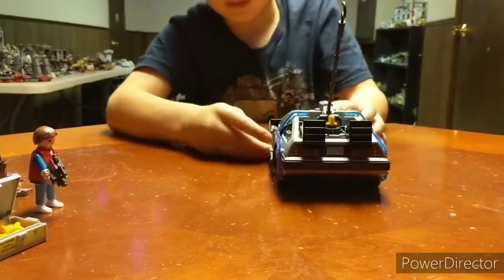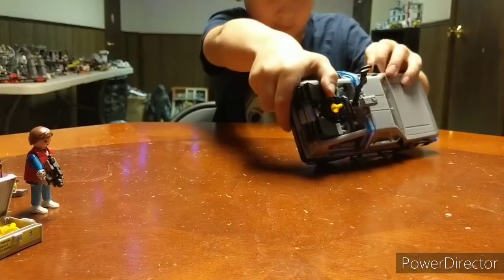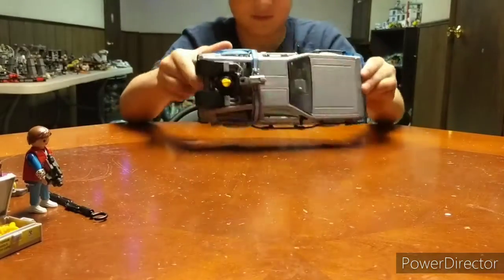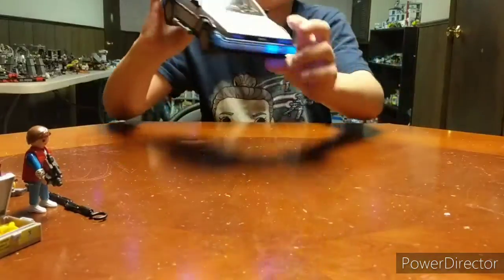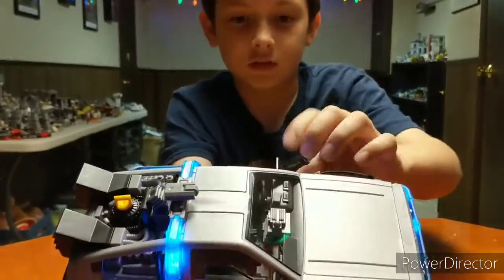And there's one more special feature that I wanted to save. Reconstruct the car. The special feature — it can light up! Right there. But if you do a close-up of the inside, you can see the lighting up fluxy — the fluxy capacitor lights up.